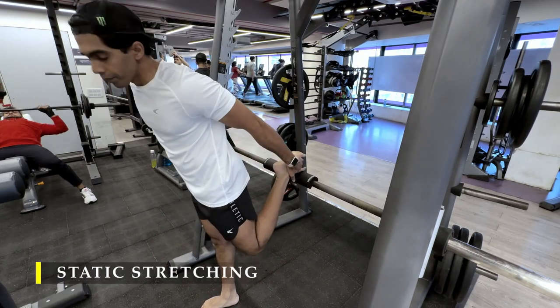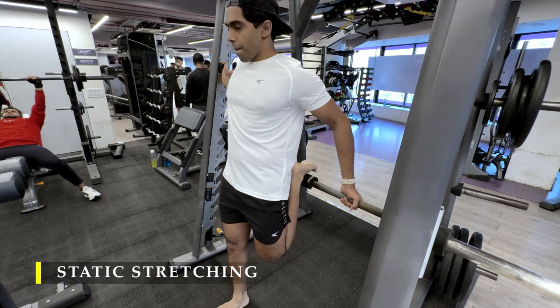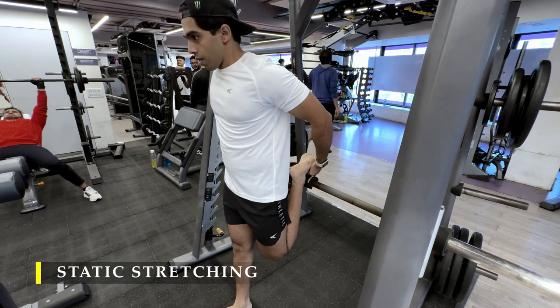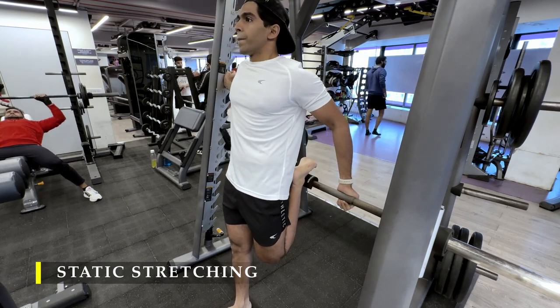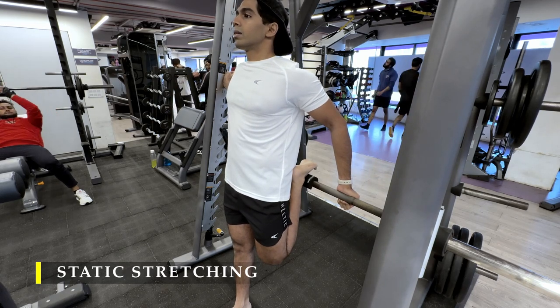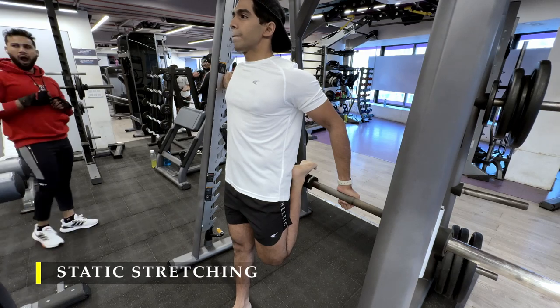You can take a two-minute break in between sets and that's it — we are done with the exercises. My legs were completely fried, full of blood, and I was really happy with the result. I finished off with static stretching, starting with quad stretches on a bar, holding for 15 to 20 seconds.